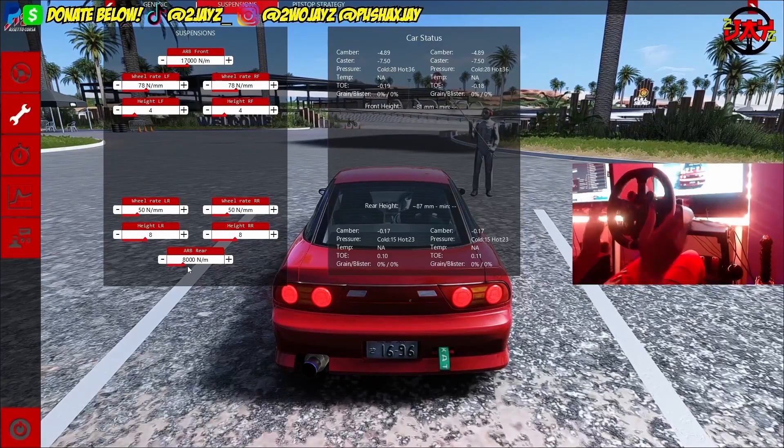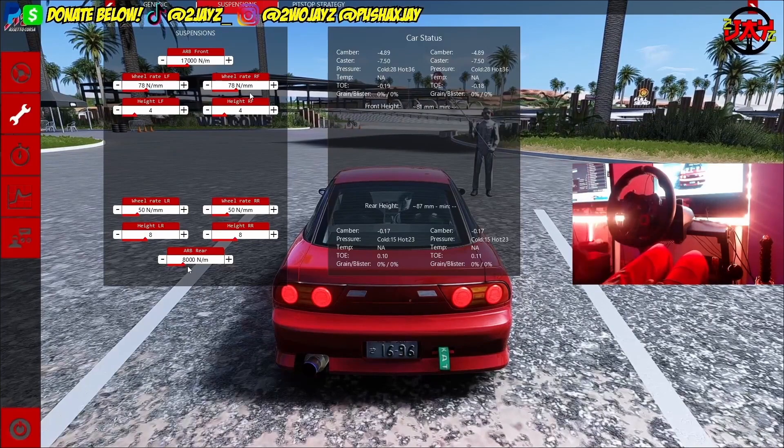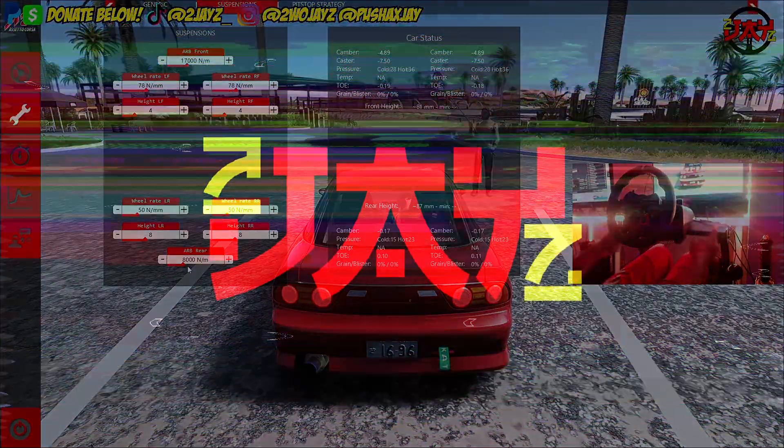With anti-roll bars on a drift car, in the front you want tighter anti-roll so the front end guides you. In the rear you want that back end to swing, so the ARB should be looser in the back than the front. As you can see I have 17,000 in the front and 8,000 in the back — tighter anti-roll up front leaving less roll there, and more roll in the rear, hence the drifting. After you've set up your car how you want it to feel, you'll move on to the driving portion and that's where the steering wheel setup comes in.